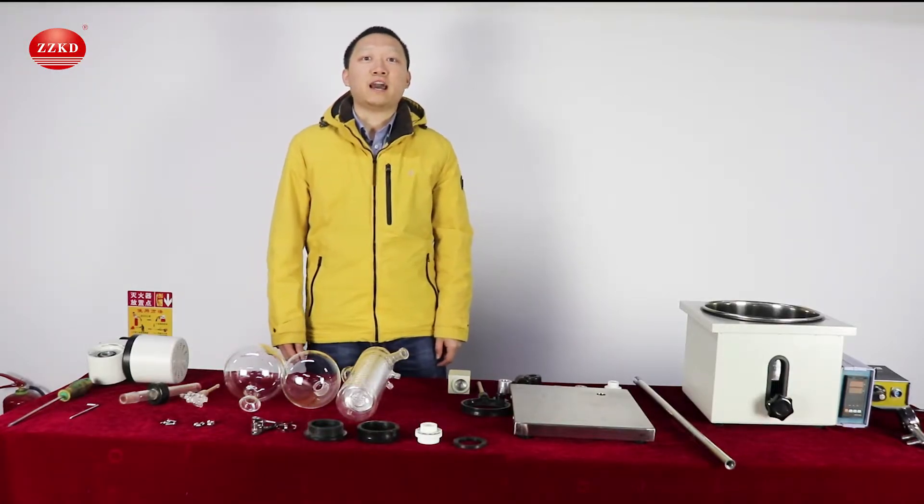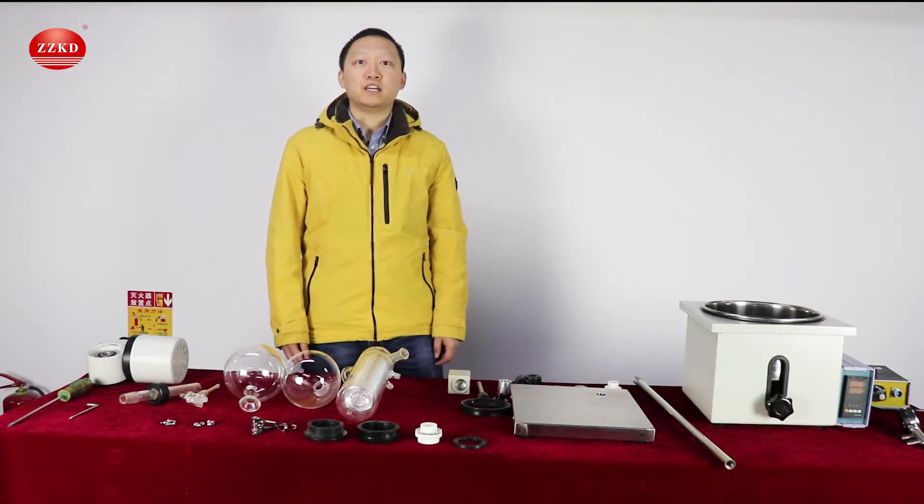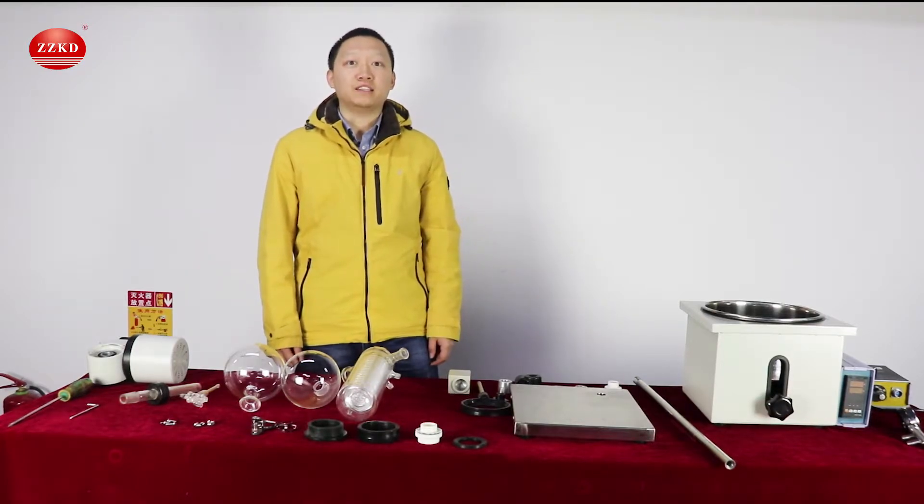Hi everyone, it's George here. Today I will show you how to assemble rotary evaporator IE-201D.